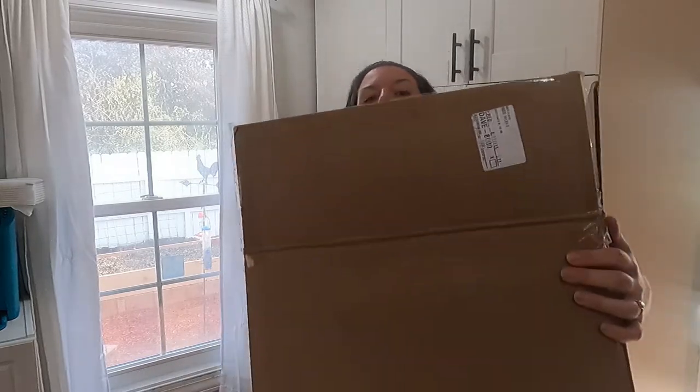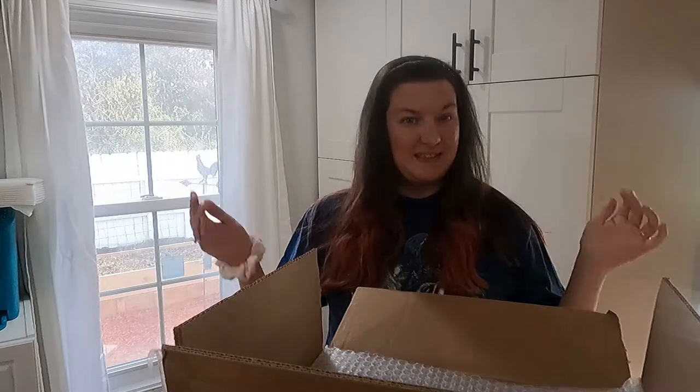Hey everybody and welcome back to this series I'm calling 'Getting Back My Living Room,' also known as Unboxing Wednesday. I'm here with another big box — I think these are salt and pepper shakers. I opened this box and set it down, just like the last one you saw. I'm hoping it won't take too long to get through this box.